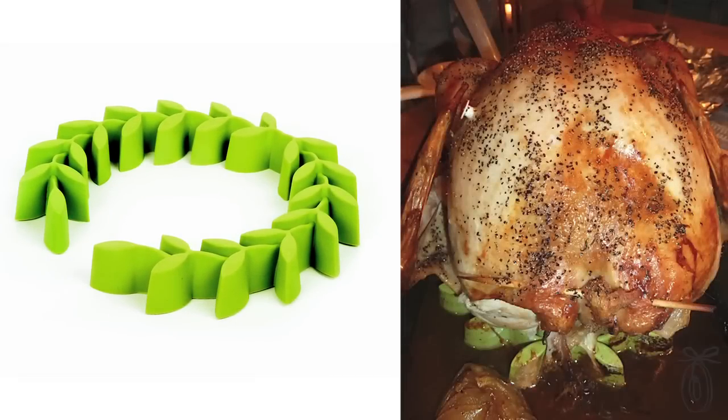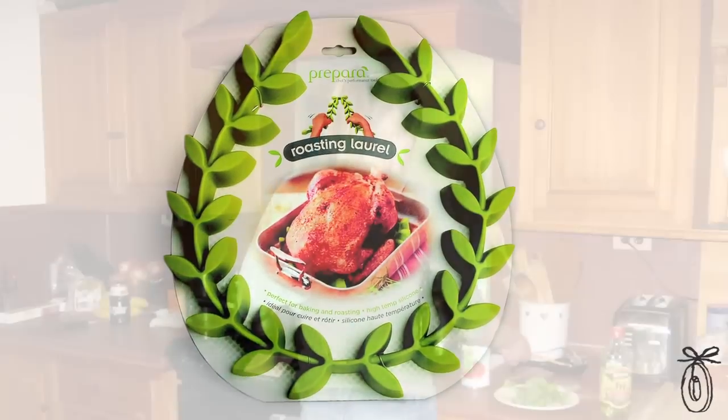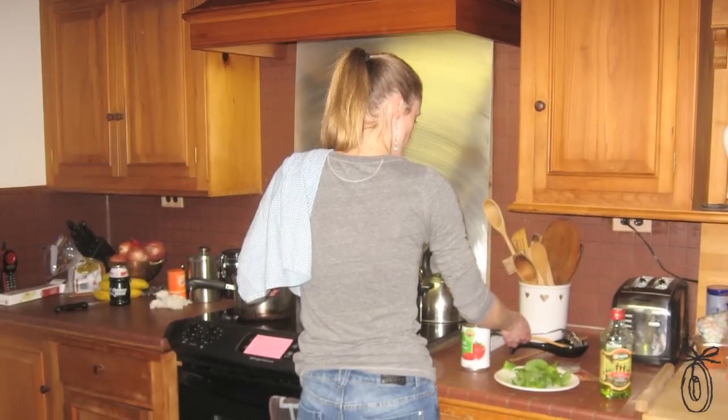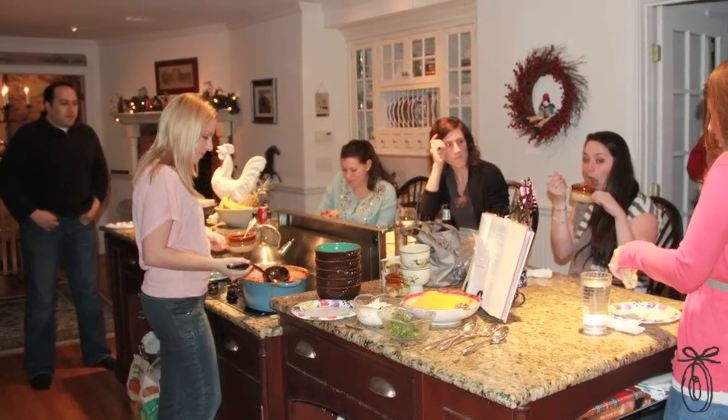Prepara's mission is to make really well-designed tools for the home chef. They believe in cooking well and loving doing it, and it's a family business. It all started with the mother, Ina, who's a great cook, and the son-in-law, Dean, who's an award-winning product designer.